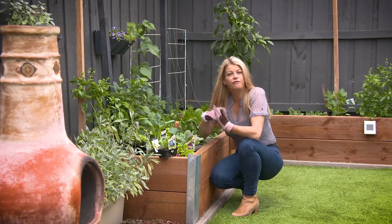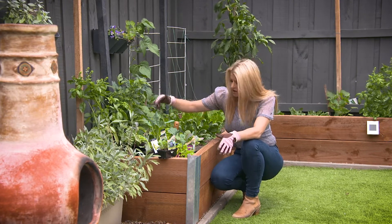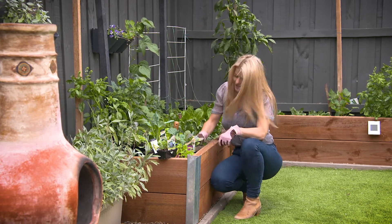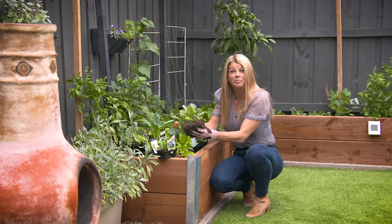The cool season veggie patch is in full swing and there is plenty on the planting menu. You can get things like broccoli, cauliflower, brussels sprouts, and kale into the garden now — and that's just to name a few things. Young seedlings are particularly vulnerable to drying out, so just make sure you keep the water up to your growing little plant babies.